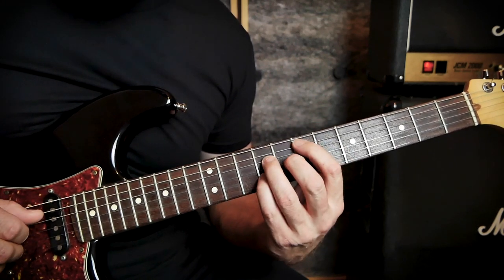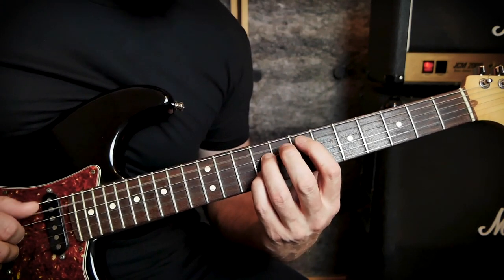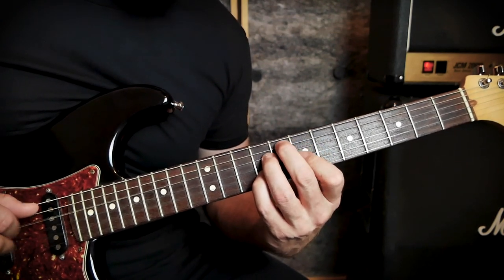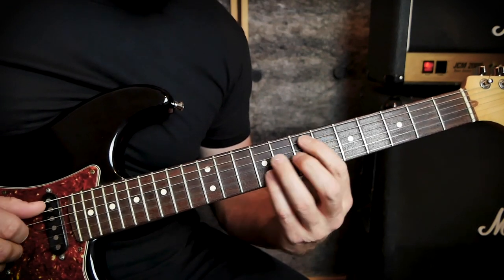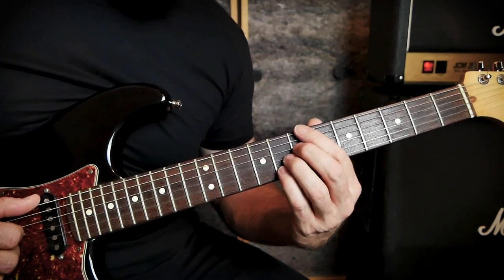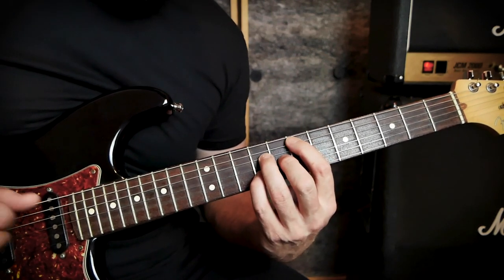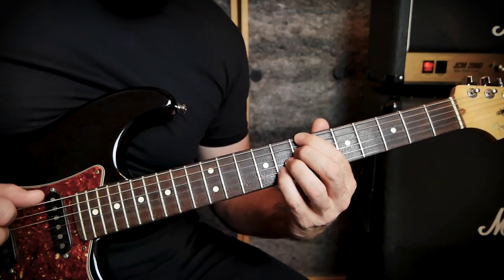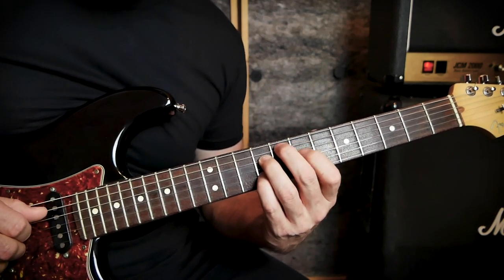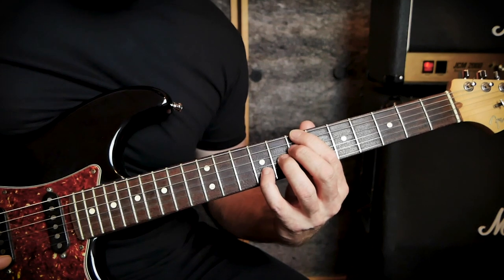Let me play that again nice and slow. We do the intro pattern three times through with the same four chords. On the fourth time, we play the first three chords the same, then go to a B7 flat 13, but slide the little finger to make it a B13. That's our whole intro.